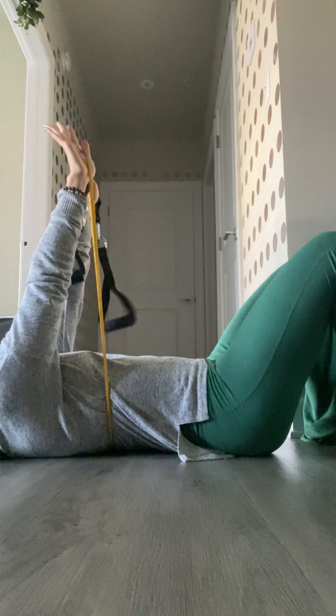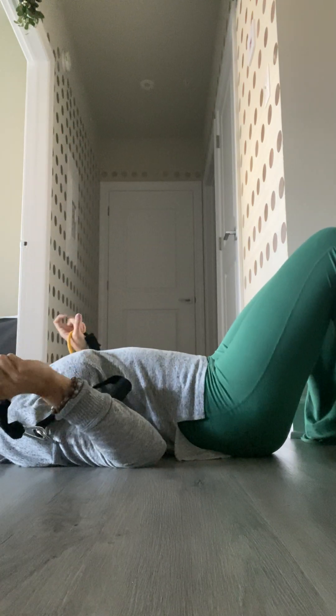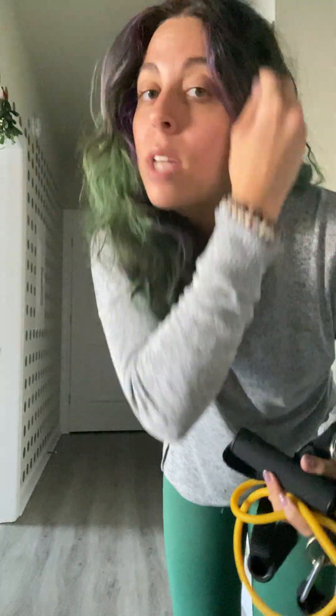This is a very light band I'm using, which is why I'm able to use the band itself rather than the handles. But those are a couple of really good full-body resistance band exercises. If you have any questions, feel free to drop a comment. You can do these at three by ten, three by twelve, or three by fifteen for each exercise.